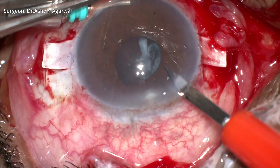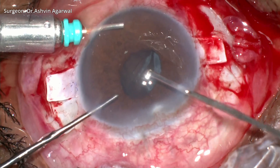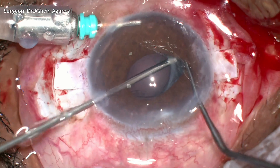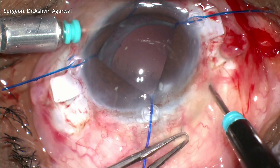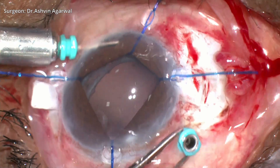A side port entry is made and a 25-gauge vitrector is used to remove the residual cortex. As the pupil is small and due to poor visualization, we decide to use iris hooks. Vitrectomy ports are then made and after access to the posterior segment, which is stained with triamcinolone, thorough vitrectomy is done to ensure there are no adhesions to the IOL.